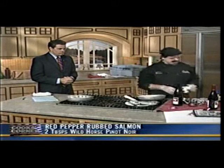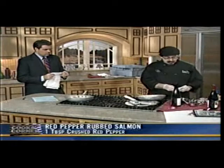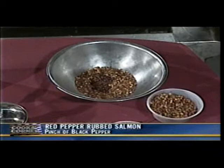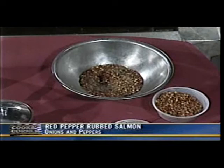We're going to start with a little Wild Horse Pinot Noir — about two tablespoons. Then about a teaspoon of crushed red pepper, half a teaspoon of brown sugar to bring out a little sweetness, and a splash of soy sauce for the salty flavor. Then a pinch of black pepper just to combine the peppers.